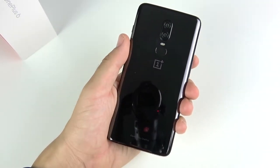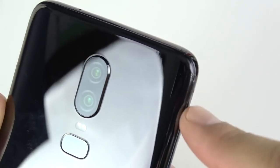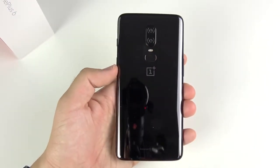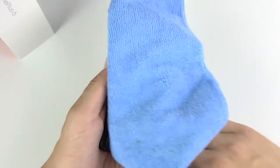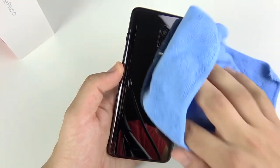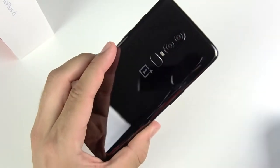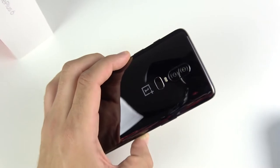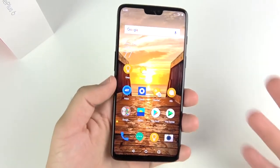It doesn't have any scratches, but I did get a little nick at the top right corner on the aluminum from bumping into something. That just goes to show that none of these phones are perfect and you're going to need a case — especially with the mirror black, which is as reflective as the iPhone 7 Plus jet black. I'm not exactly sure why I picked up the mirror black knowing how difficult it would be to photograph.